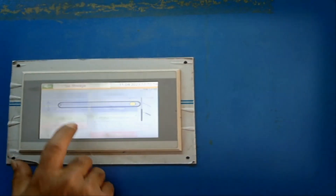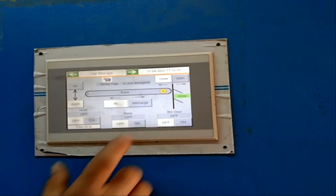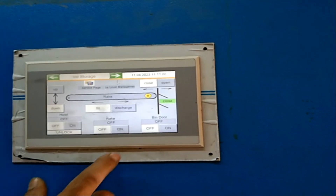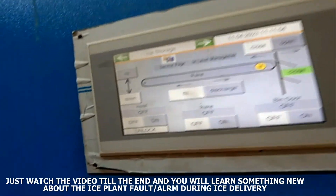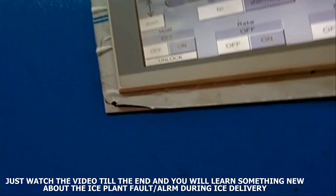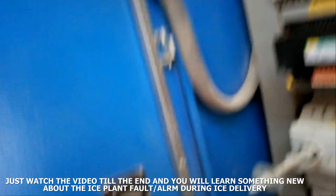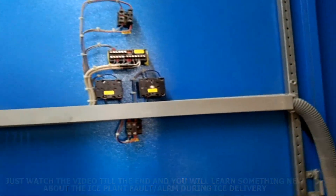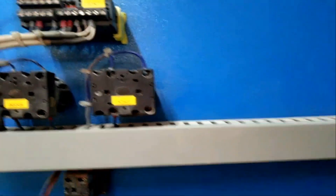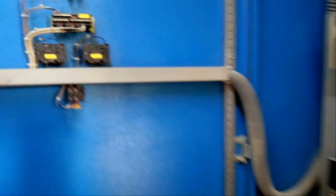So we have to check the rake, so we have to jump here again. The problem is this one — we have a problem with this selector switch. It is not working in the normal position, so we have to change this selector switch.